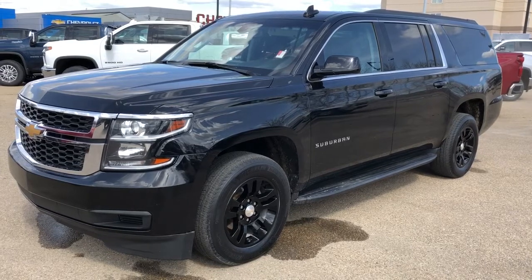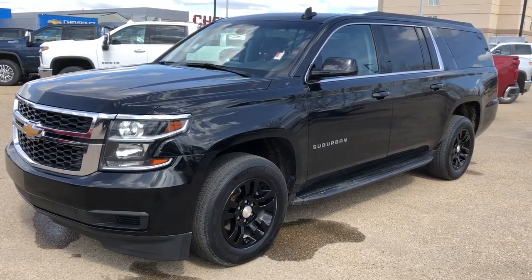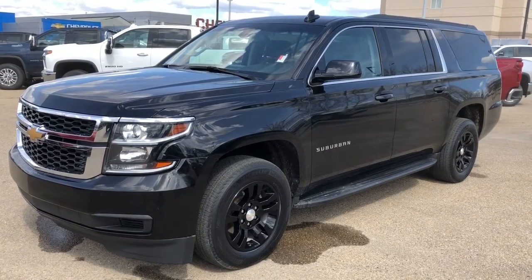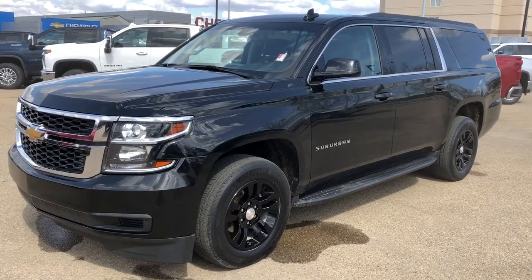This vehicle is featured in black metallic paint with black alloy rims. We have our chrome front grille, rear privacy tint, and black fabric seating. We also have our four-wheel drive, running boards, and V8 engine.